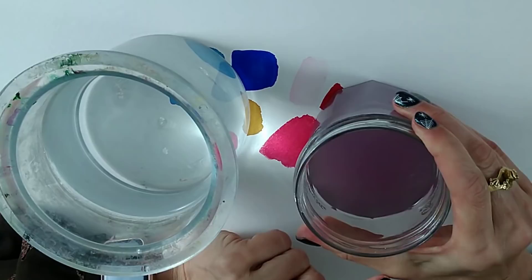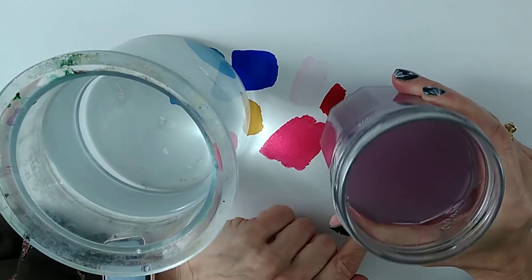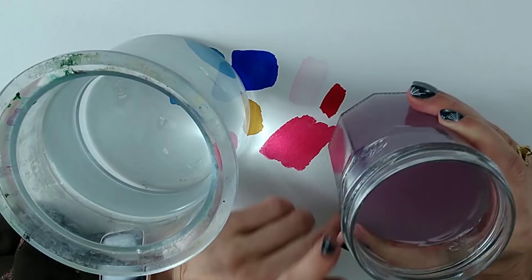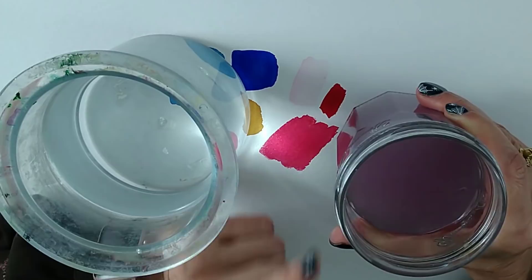Even water with only a little bit of colour in can dull down your colours if you're switching to a particularly different colour. If my water is purpley and I'm mixing more pinks or purples, I'm not really going to worry. However, if I'm going to mix a really light yellow, an orange, or a green — something noticeably different to the water colour — then I need to change the water. Think about whether the colours you're mixing are close to the colour of the water in your jar.